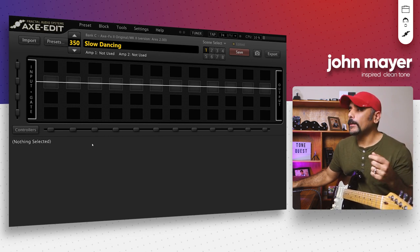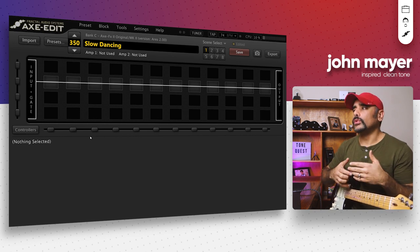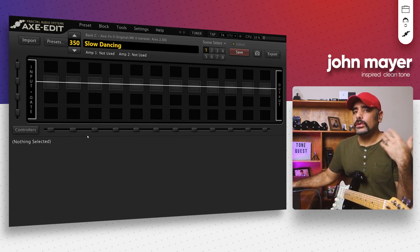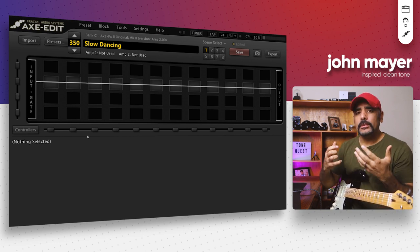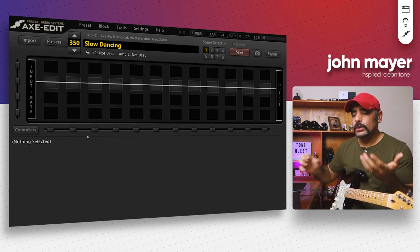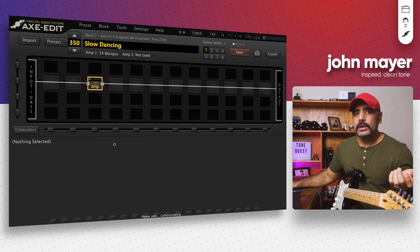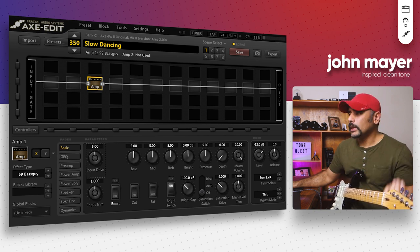Let's start dialing in block by block. We're going to start with the amp and the cab. When it comes to the amp, John Mayer has been known to use a variety of different amps from Fenders to boutique amps such as Dumbles. We're not going to go that complex in this video — this is not a tone quest. We're going to keep things really simple, and sometimes a really simple setup can get you a really good usable tone.